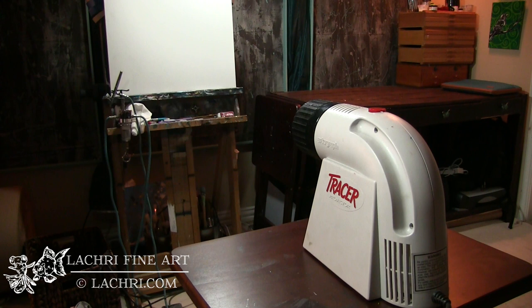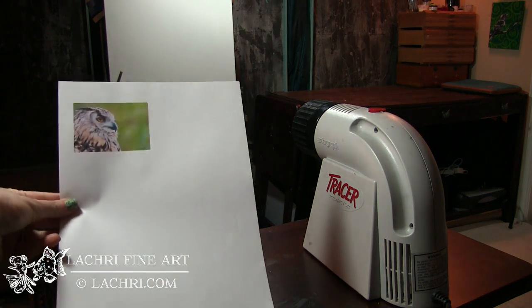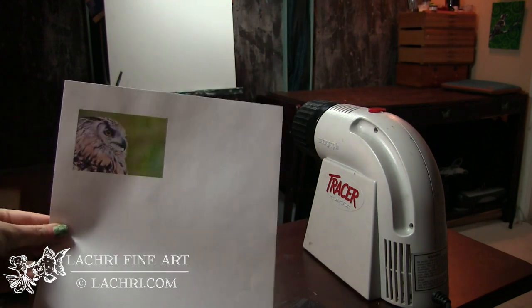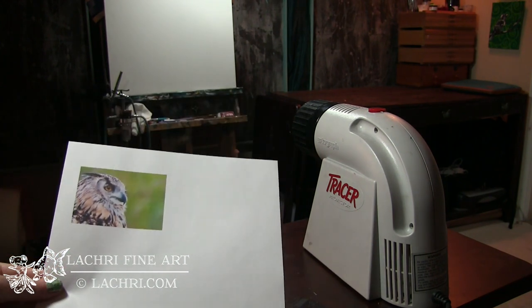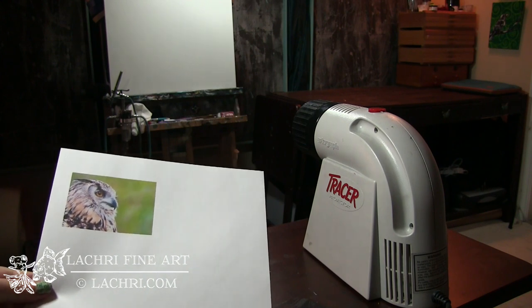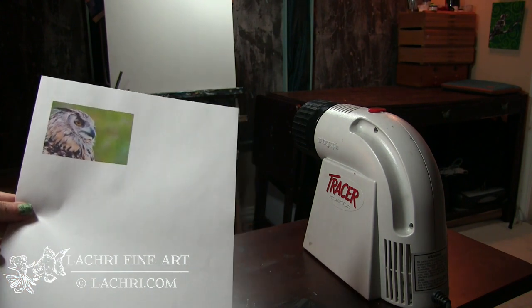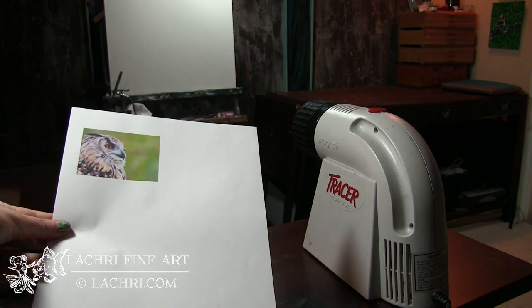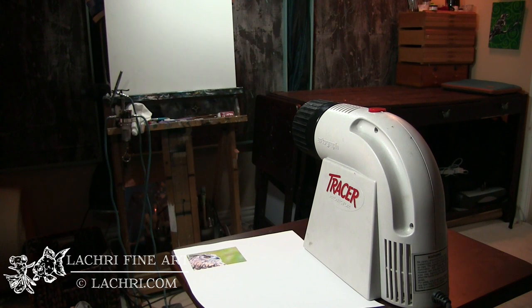The way this projector works is that you print an image and set the projector on the image. You have to make sure that the image is printed fairly small. You're printing a small image and blowing it up much larger, which means you're not going to see a lot of detail — it gives you your general outline, which really is all most of us want. One of the problems is it makes the image super hot, which is a concern. I've placed it directly on images and it caused the edges to peel because it got so hot.